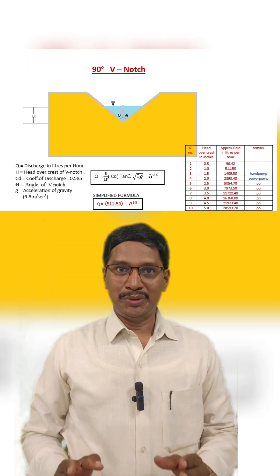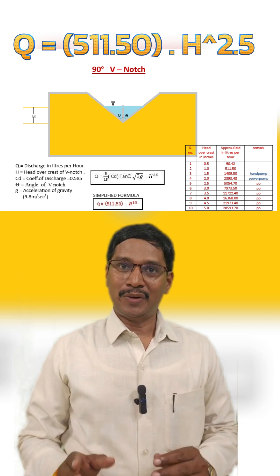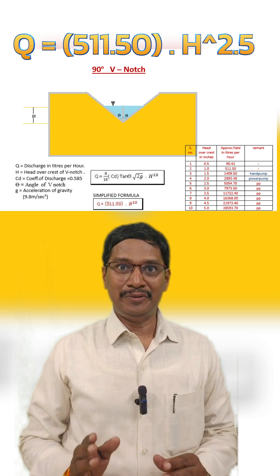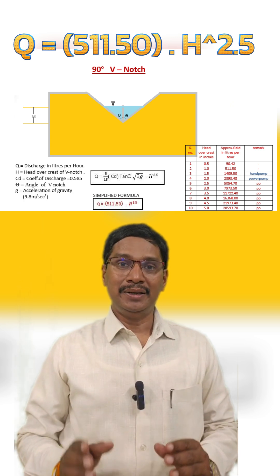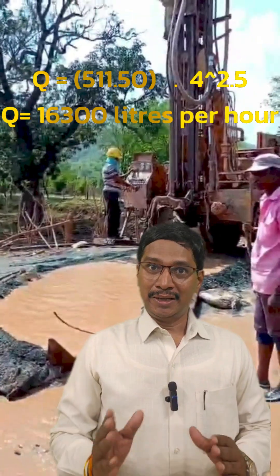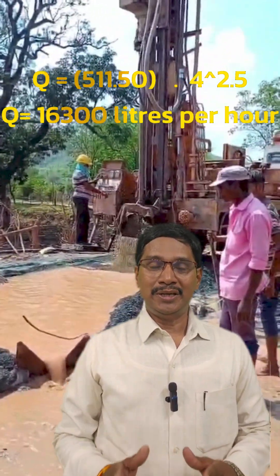Step 2: now use this simple formula — Q is equal to 511.50 multiplied by H to the power 2.5. It gives discharge directly in liters per hour. For example, if H is 4 inches, yield comes to about 16,300 liters per hour.